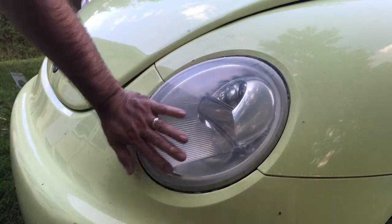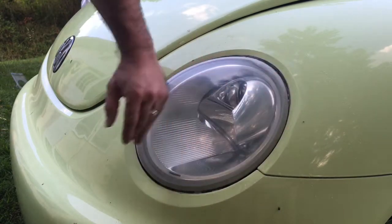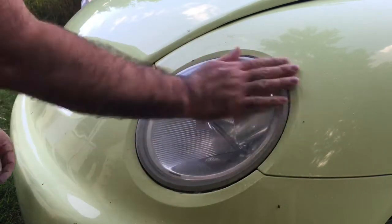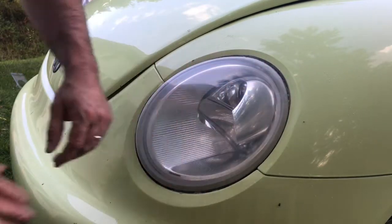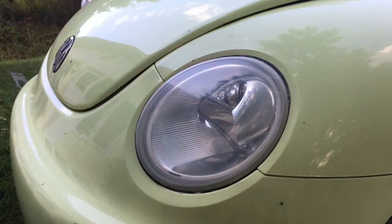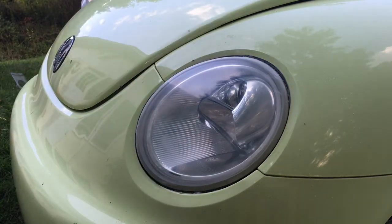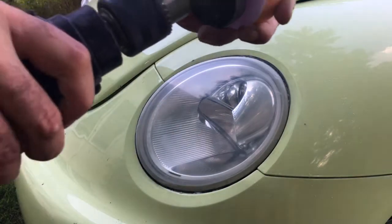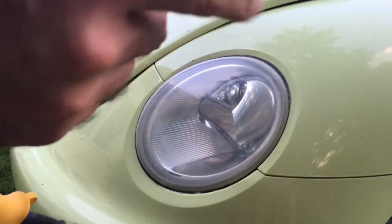This is really looking good — it's really starting to shine. Let's get all the residue off of there. Now we've got the fourth and final step, which is going to use this orange pad — it's a sponge material.